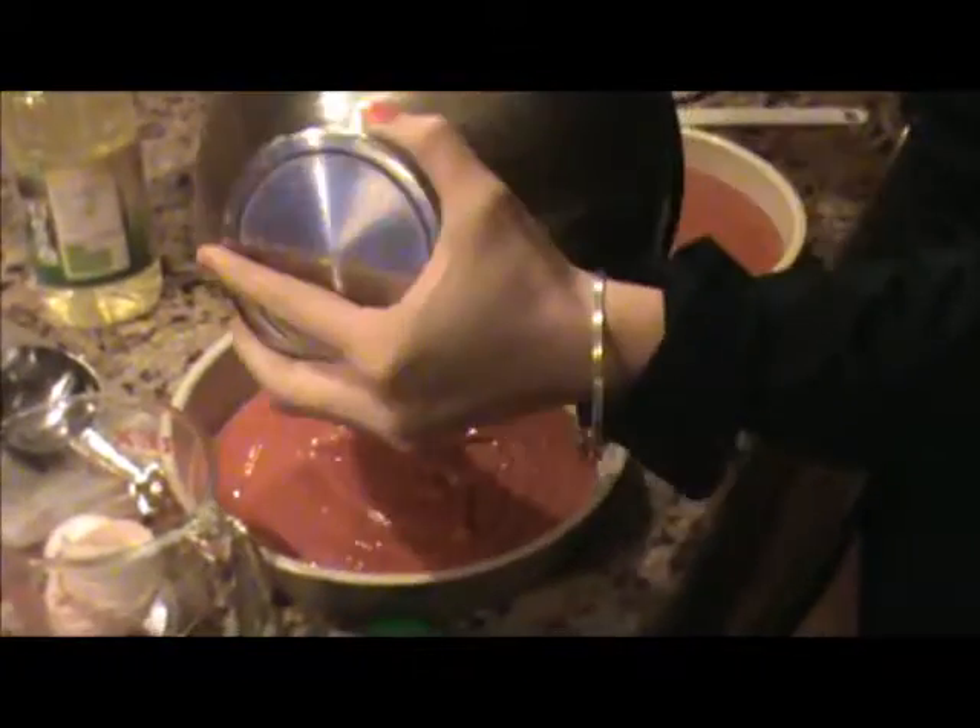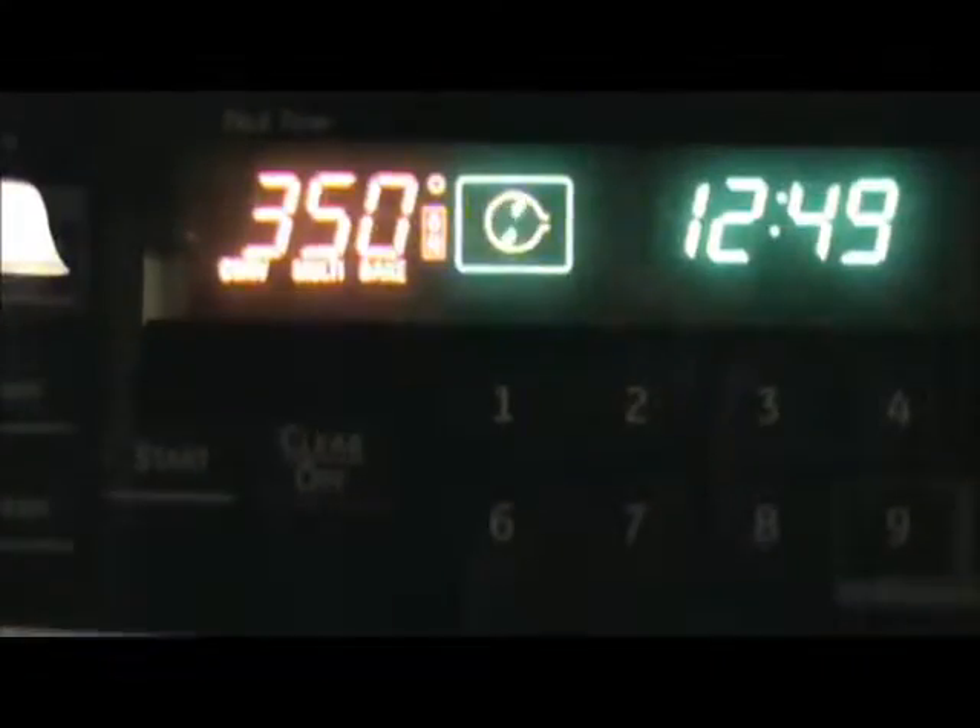You want to make sure it's even so they have the same amount of time to cook, scoop it out, whatever. Now that it's preheated, you can put it in the oven.